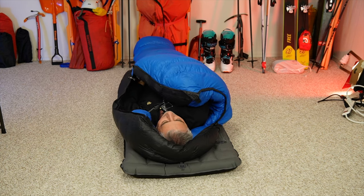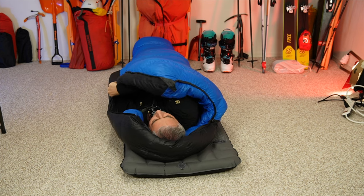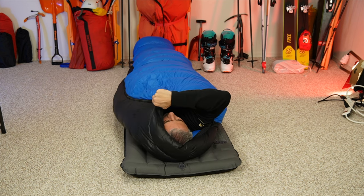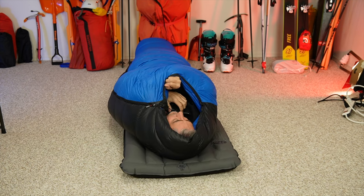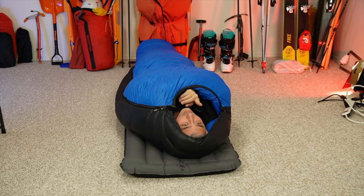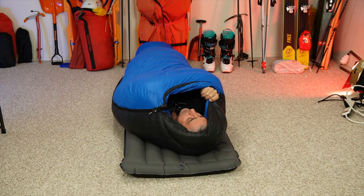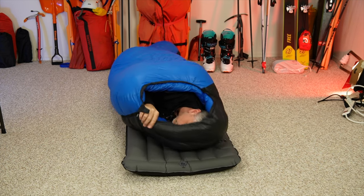Alright, and zip this thing up. There's a key to it with this type of mummy bag. What I do is I get everything all lined up like this, and when I roll over onto my zippered side, I hold on to the bag.